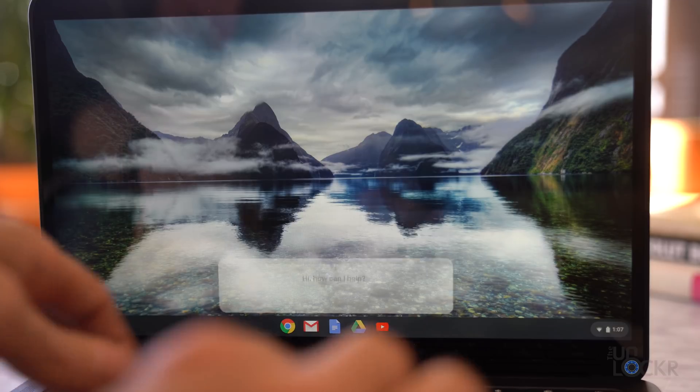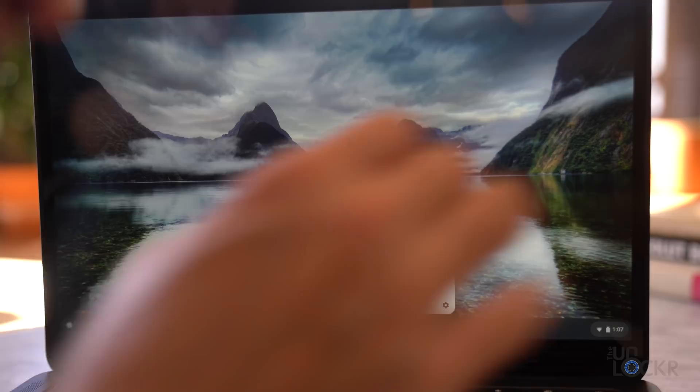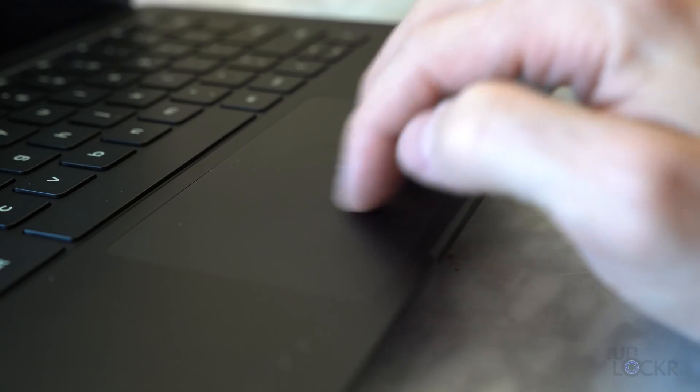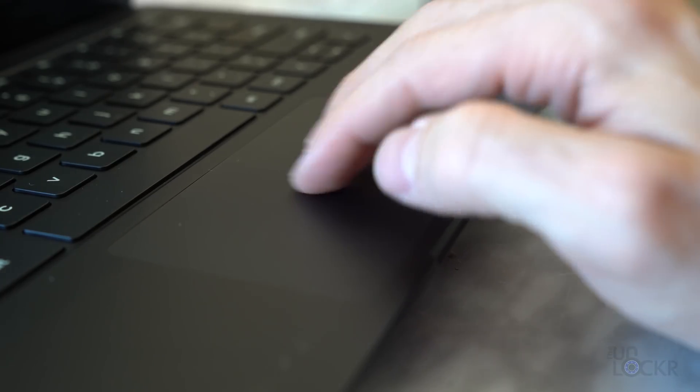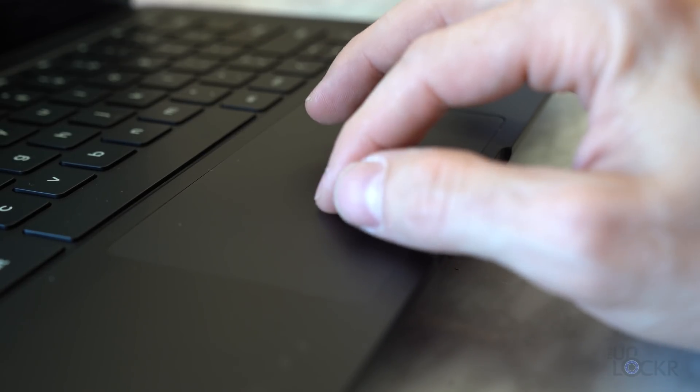In addition to talking to the Assistant, you can also type, which will have her respond in kind and not talk out loud — for when you're in environments where that might be obnoxious to those around you. Under those keys, there's a large etched glass trackpad with an anti-smudge coating that, in my initial use, does a decent job of reducing fingerprints and makes the trackpad feel smoother and gestures work a little bit better.